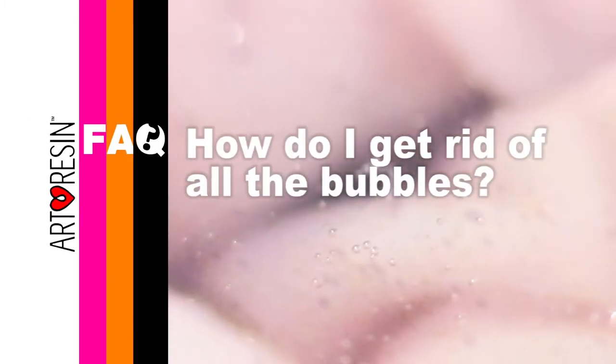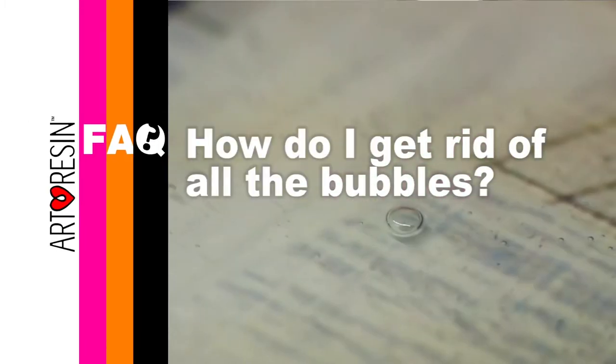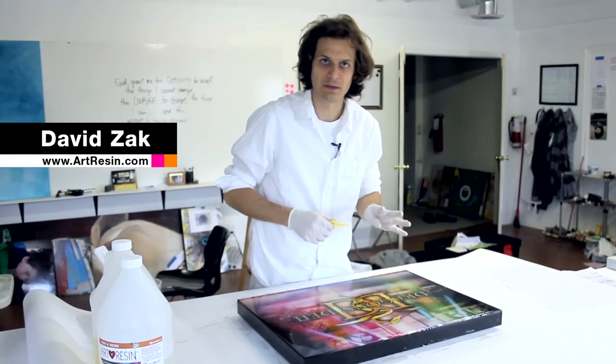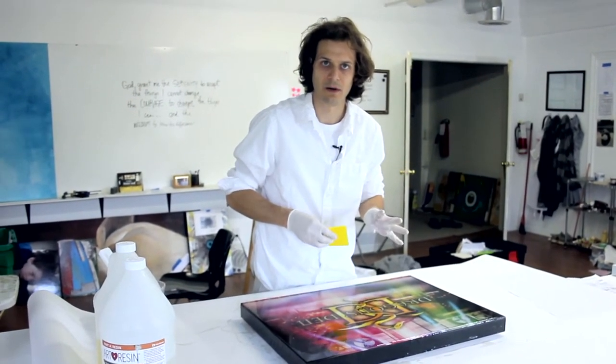All right, so you've poured your art resin. It looks awesome, but there's bubbles on the surface that keep forming. Now most of them will go away by themselves, but there's a couple methods I'm going to talk about here for getting rid of your bubbles.